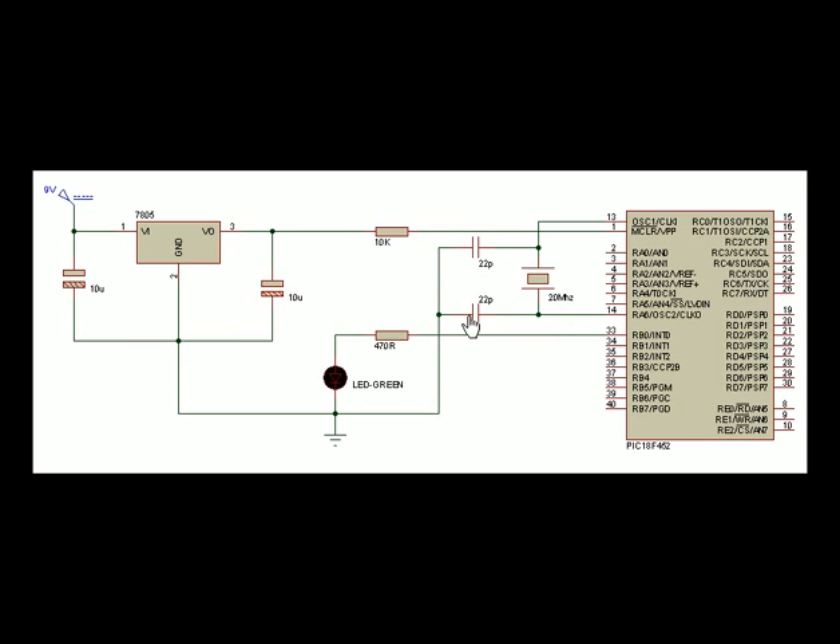These 22pF capacitors aren't polarized — it doesn't matter which way they go in. But the electrolytic capacitors are polarized; the band section on the side indicates negative or minus. Port B pin 0 is the output for my LED, running straight up to a 470 ohm resistor and then to the green LED which is connected to earth. The LED itself will be round with a plastic flange around the bottom — one side of that flange will be flat. Directly below that flat part will be the negative lead, or cathode. That's the lead you connect to earth — the line that the arrow points to on any LED or diode diagram is the cathode.